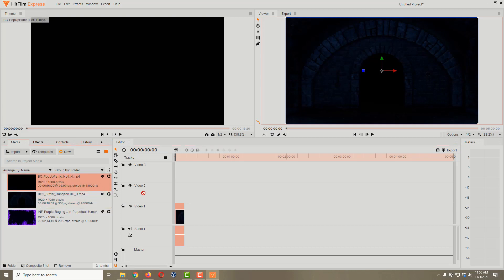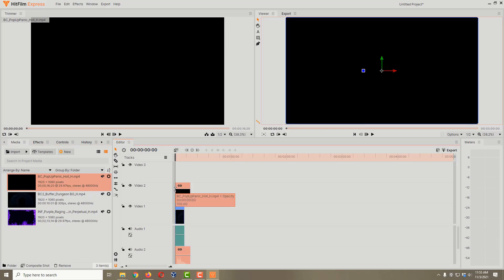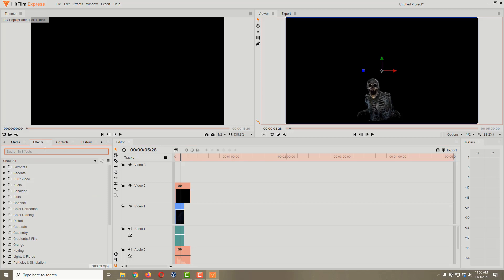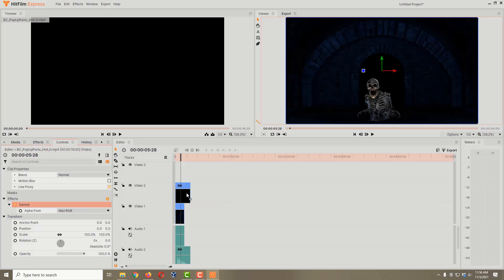Now let's throw on our spooky pop-up skeleton. I'll hold down the left mouse button over him, drag him in, and make sure I'm snapping onto Video 2 this time. If we scroll through we can see him, but unfortunately we can't see our dungeon background. To fix that, I'll come over to the Effects tab and search for Demult — D-E-M-U-L-T — found under Keen. I'll drag Demult onto the skeleton video, and that makes all the black parts of that video transparent so we can see the dungeon below it.